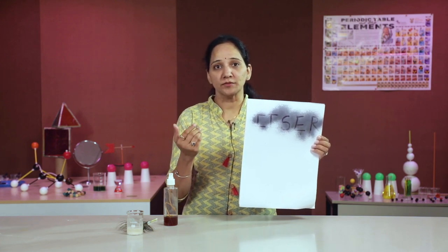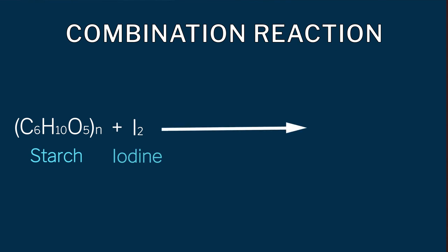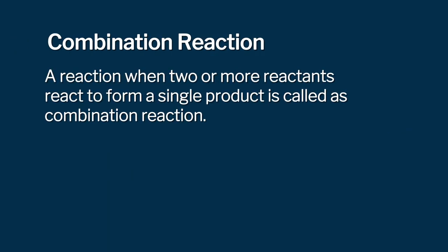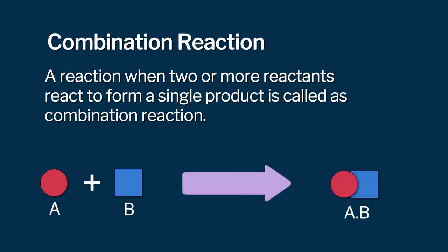Now the letters are visible. Starch and iodine combine together to form a starch-iodine complex. It's a simple combination reaction in which iodine reacts with starch to form the starch-iodine complex. A reaction when two or more reactants react to form a single product is called a combination reaction. This is how in ancient days kings and queens used to unveil secret messages using different scientific techniques.